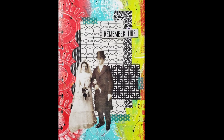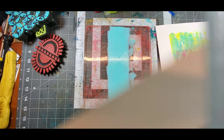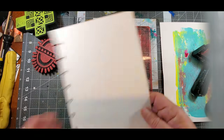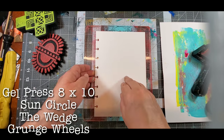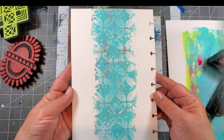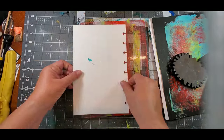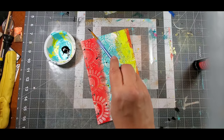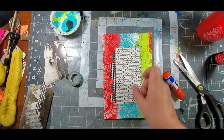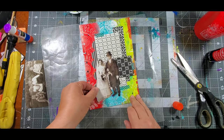Since we're still using the Gel Press monoprinting plate, here's a disbound journal page I created using the Gel Press as well as some of the foam stamps. I simply added one color and one foam stamp design at a time. Whenever I have a bright, colorful background, I always finish off the page by using black and white — this time using black and white cardstock instead of paint.